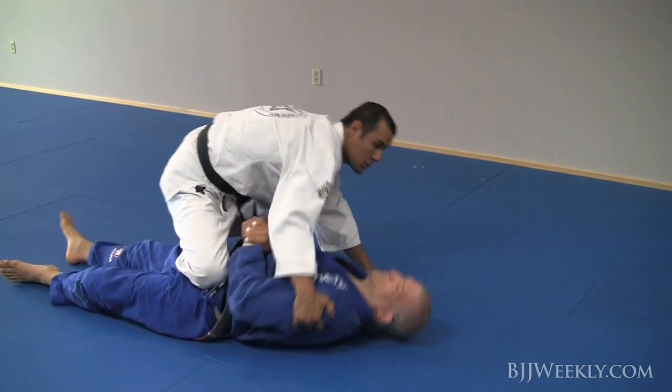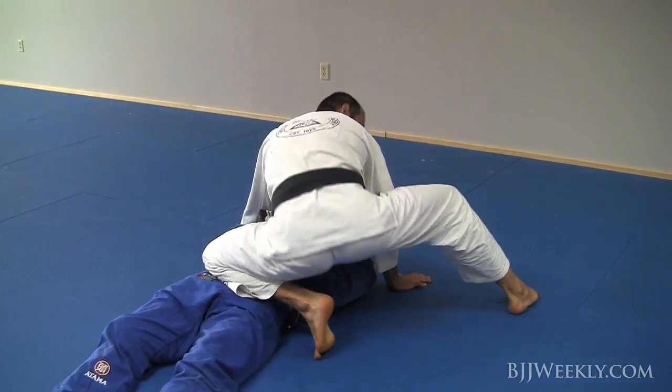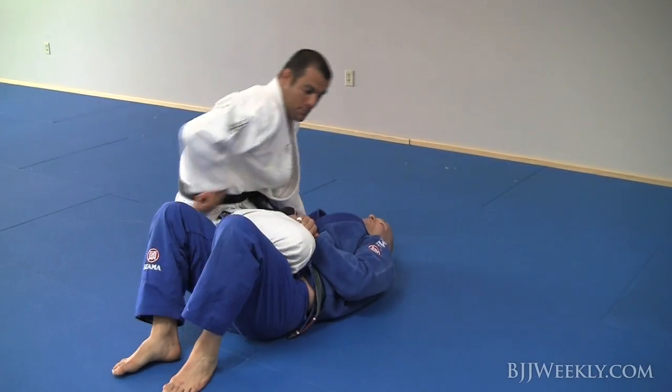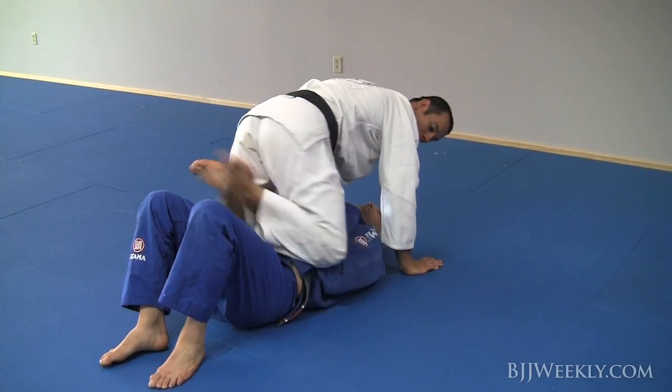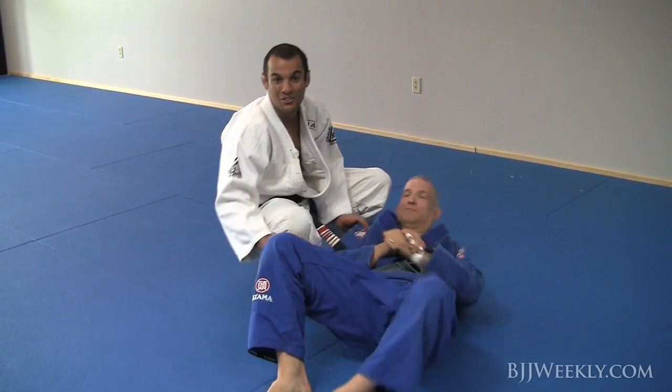From here you can keep the weight on the hands and then bring your foot back and switch back and bring the knee back. Keep your knees up. The weight is on the hands. Do it.